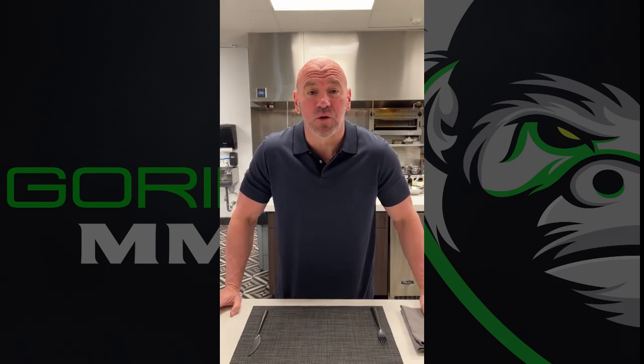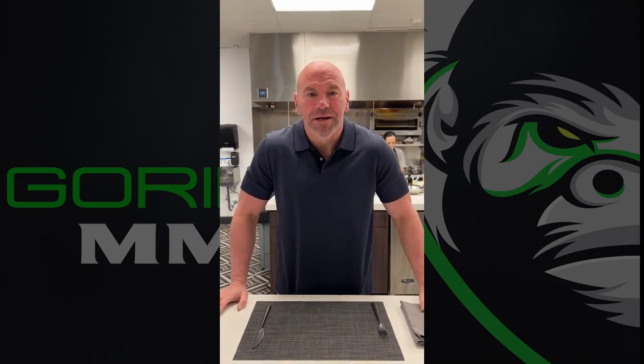What's up, everybody? It's Fuck It Friday here at UFC headquarters, and today we will be trying the Butter Chicken Burrito.